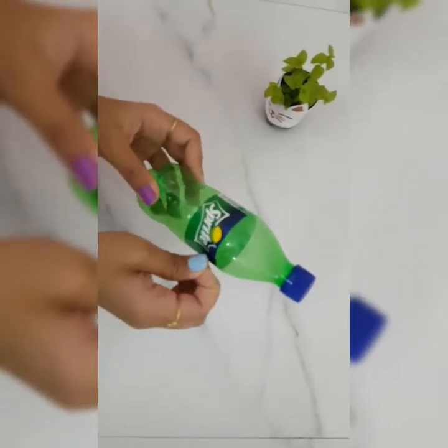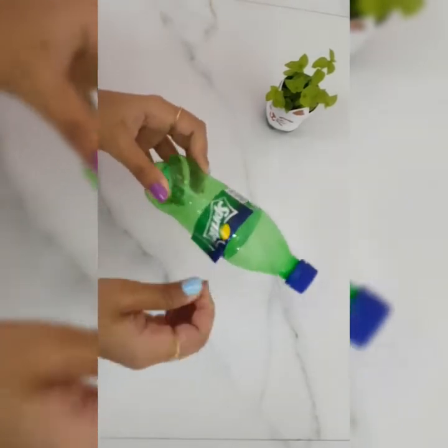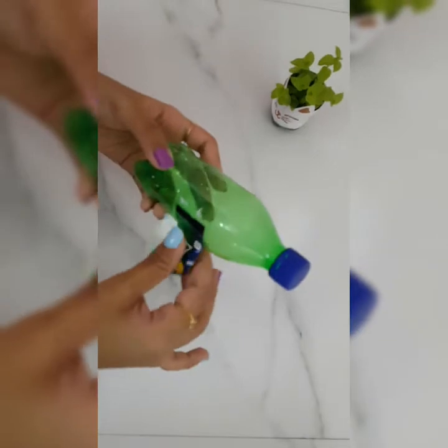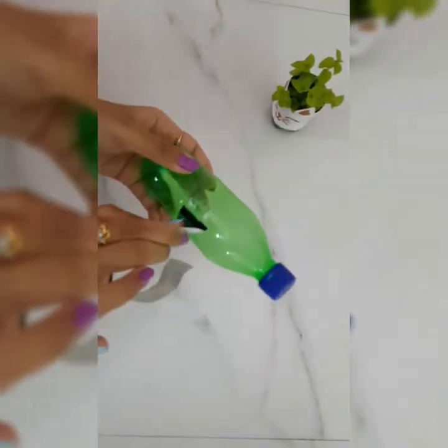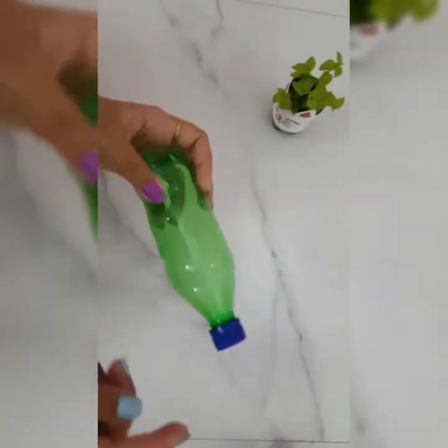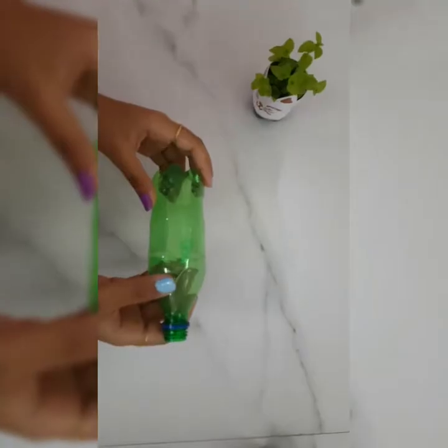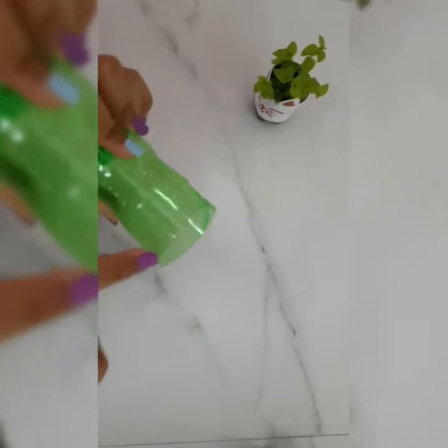So now I will remove this sticker. The sticker has been removed. Now I am going to cut it from here into two pieces. So now I have cut the bottle into two pieces like this, and now I will make the ears of the cat over here.